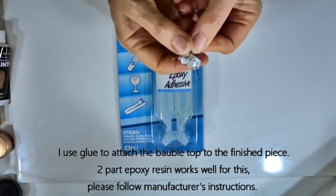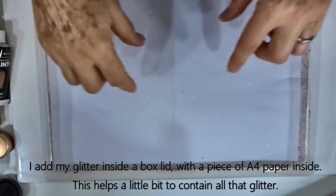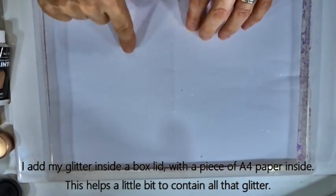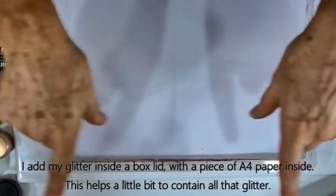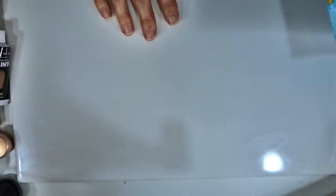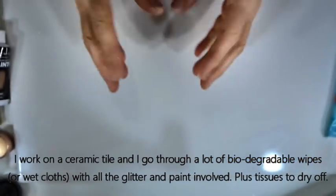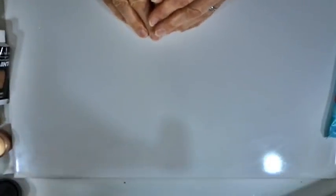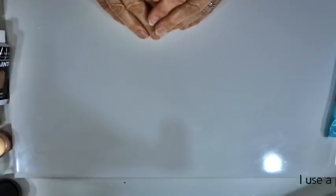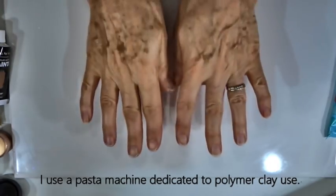Because the weight of the bauble will have increased quite a lot, I usually use some glue to reattach the top back onto the finished piece to hold it with the extra weight. I work inside an empty box lid with a folded sheet of A4 paper inside so the glitter collects in the groove and any excess can go back into the bag — because glitter goes everywhere. Apart from that I use a tile to work on, biodegradable wet wipes, and plain tissues to keep everything dry. Finally, a pasta machine dedicated to polymer clay — or simply roll clay to a thin setting between two stacks of playing cards to get nice flat sheets.